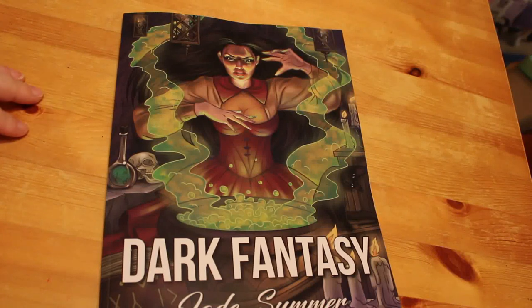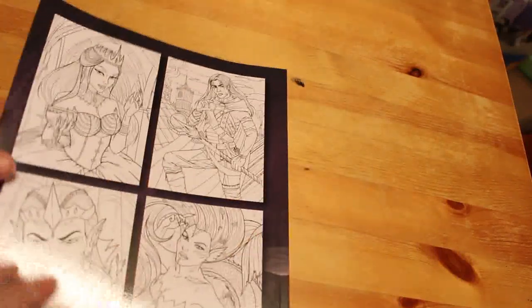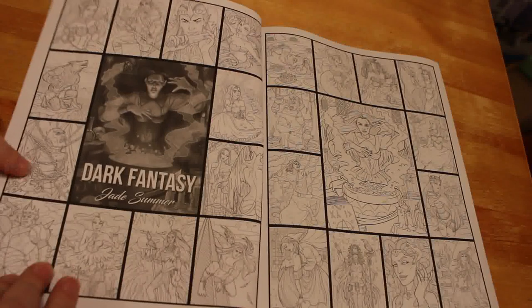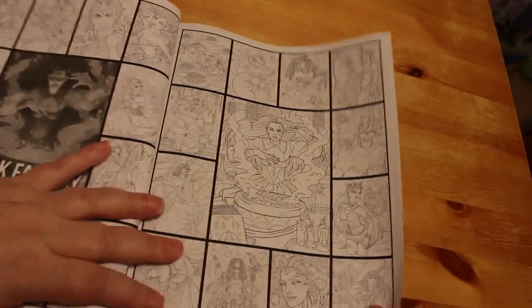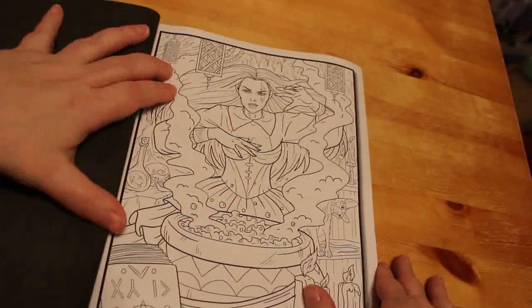Today I'm going to do a flip-through of Dark Fantasy by Jade Summer. You can get this combined with Light Fantasy, which I also have, and you can get it in grayscale as well, but this is just the line art version. They have started putting little thumbnails in these books, which is quite good because you can see which ones you like.